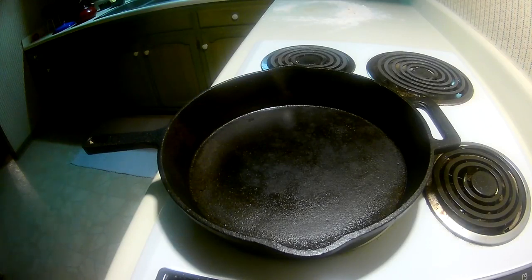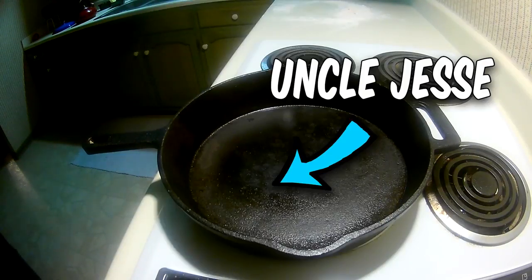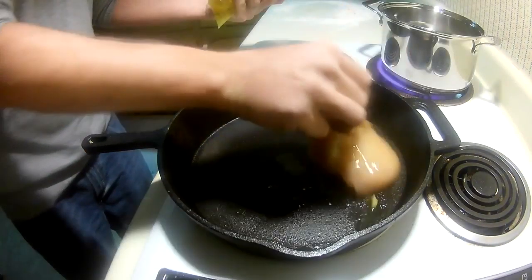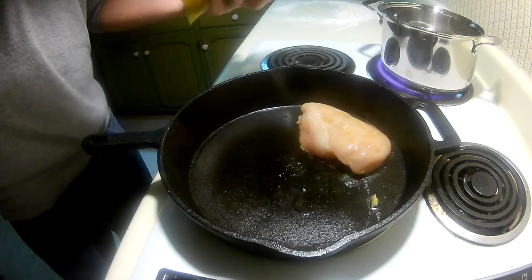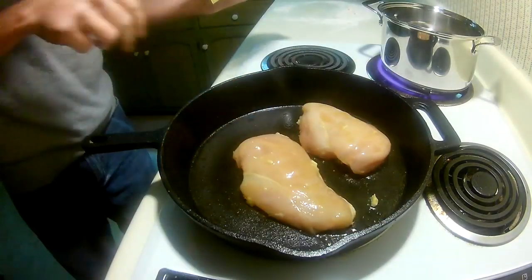Preheat a cast iron skillet to medium heat. If you don't have a cast iron skillet, go buy one — they're awesome. They get better as they age, making them great family heirlooms. You can use an inferior skillet if you wish. There's no need to grease up the skillet; the olive oil in the chicken will be fine as long as the skillet is hot enough. The main reason food sticks to pans is because people don't have it hot enough.